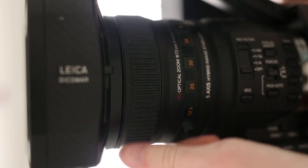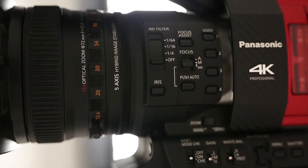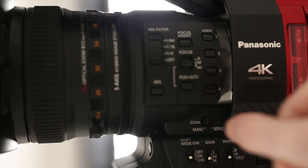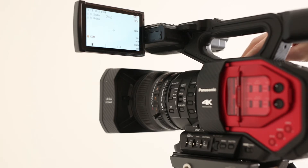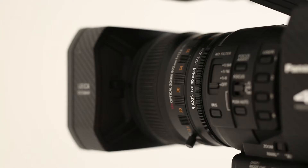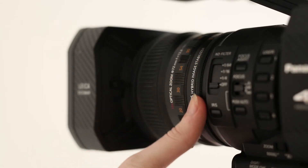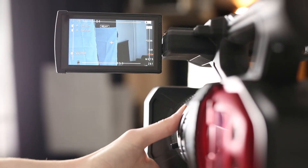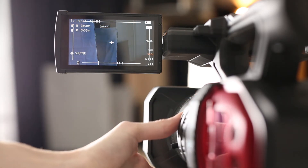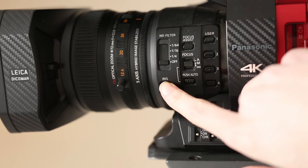Located behind the focus ring is the zoom ring. Located here is the manual versus servo function switch. If you enable the servo function, you can use buttons on the side to zoom instead. Behind the zoom ring is the aperture control ring, which adjusts exposure and depth of field. You can also change to auto exposure using the iris button.